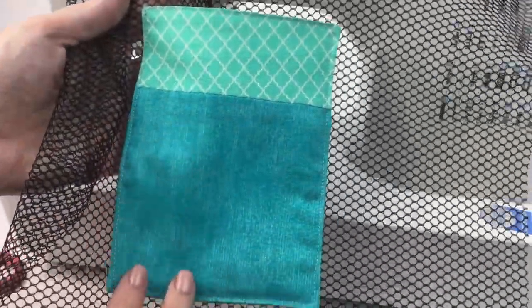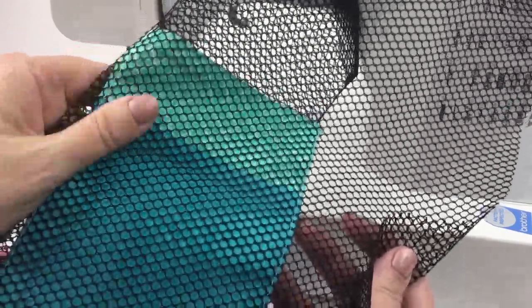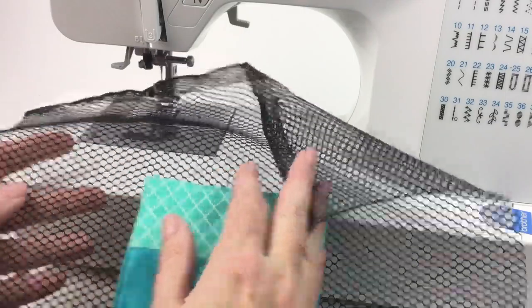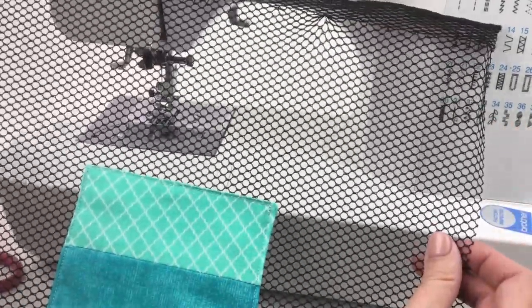The pocket is all top stitched on. If somebody's looking at it from the other side of the mesh — if you're carrying the bag empty before you put your stuff in — it looks nice on both sides and there are no raw edges. Let's talk about assembly and putting that binding on the top.